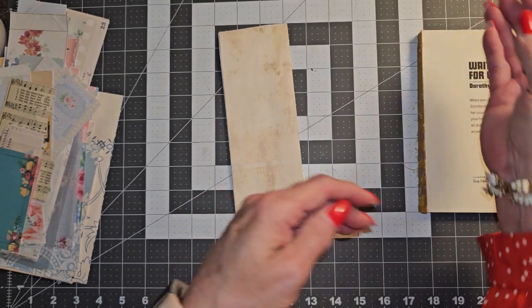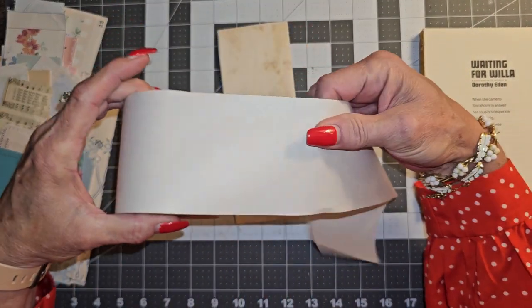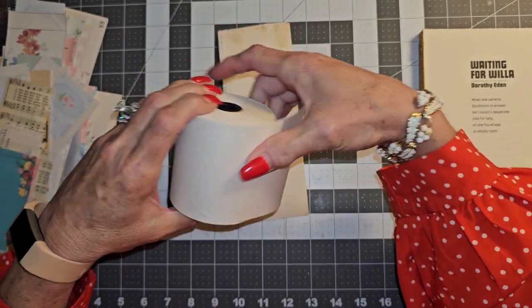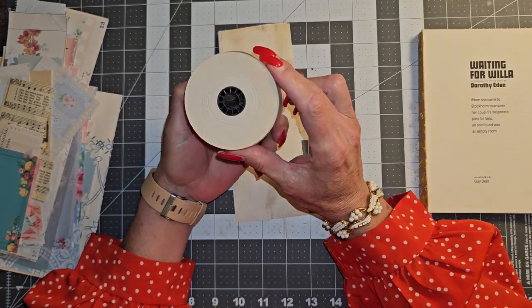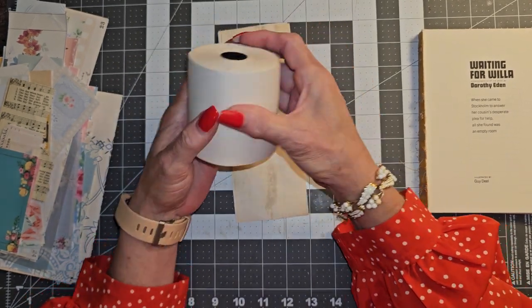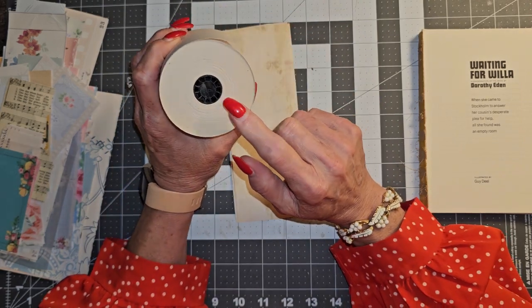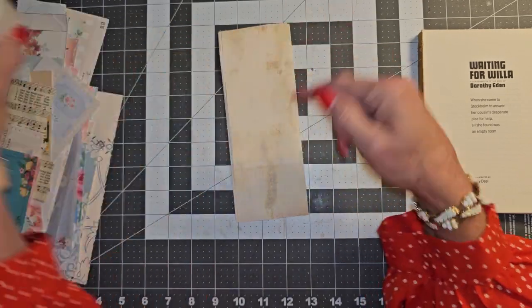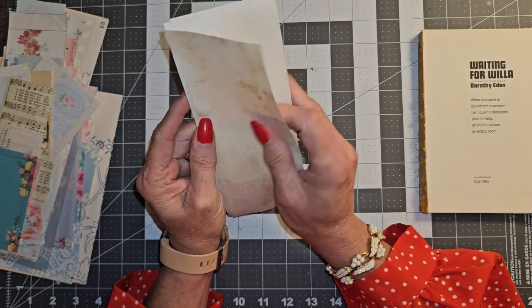So we are going to make some of those and we are actually going to make them out of this roll of tape or paper that actually goes into some type of calculator or something. You can see the patina on there. I actually got this from, I think, a thrift store like three or four years ago. It's just been sitting here, I had never opened it. And you can see the discoloration on the first pages.